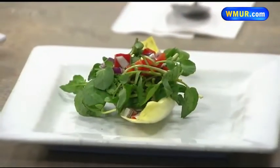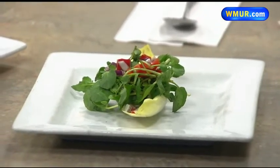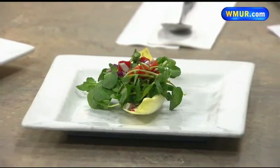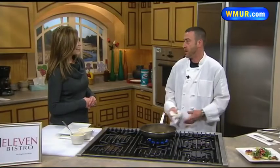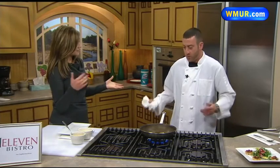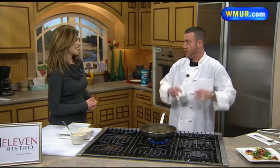And how is business going there at the restaurant these days? It's pretty good. We're still new boys in town, so we're trying to get our name out there and let people know that it is a very friendly bistro. Come in and watch us cook right in front of you, because it's an open kitchen. And that's so great — it's a show that you're putting on. Exactly. People love to sit close to the kitchen so they can see what's going on.